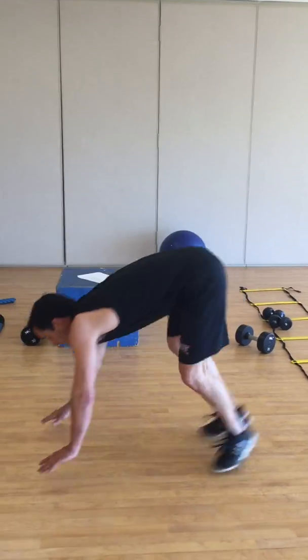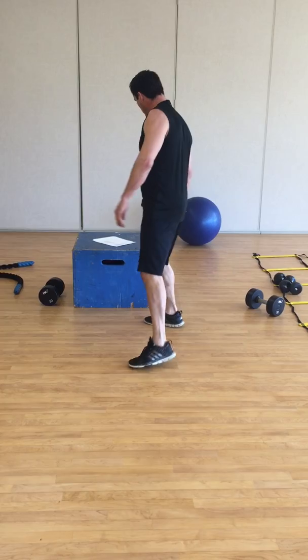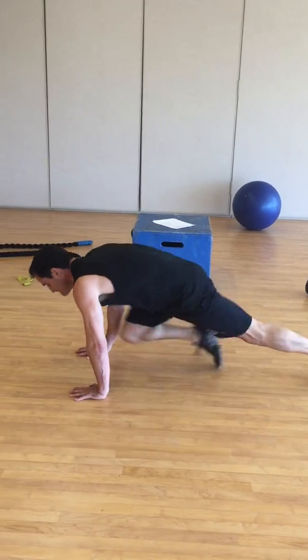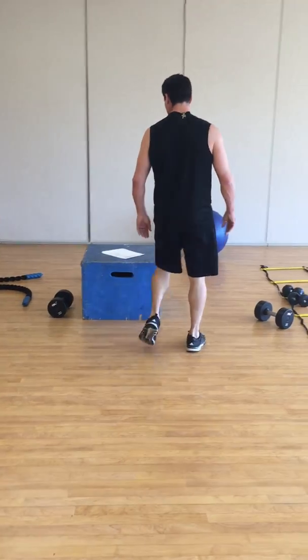Everyone's familiar with burpees — that's number one. Mountain climbers: keep it nice and tight, 20 seconds with no rest. This one will really challenge you.